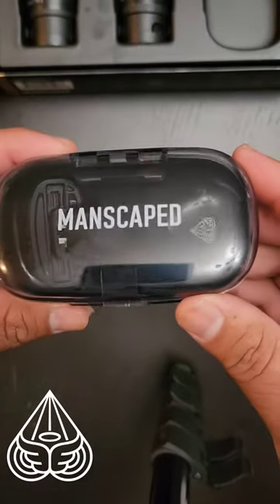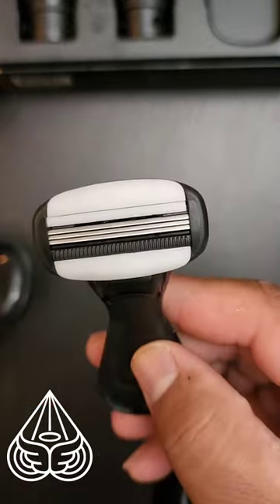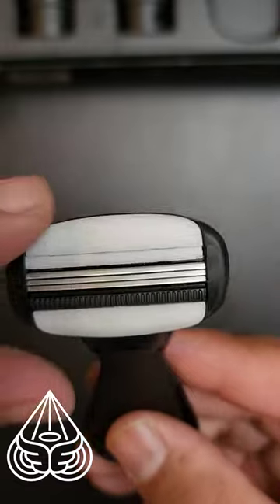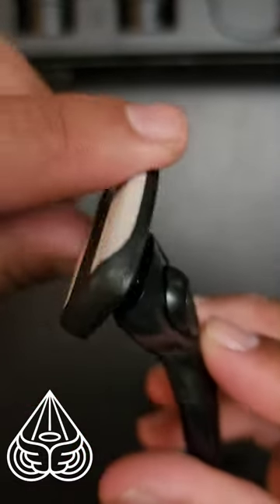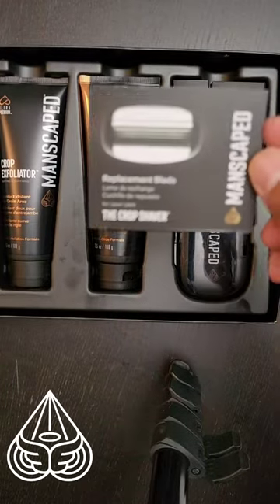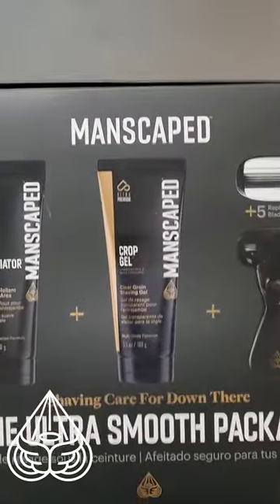For step three, get comfy with the crop shaver, which is perfectly engineered with three precision blades and an extra wide lubricating strip. It also has a pivoting head which makes for the best shave under any angle. The kit also includes five replacement blades in the event that you need to switch out your blades. And the best part about all the products is that they're vegan and free of sulfates and parabens.